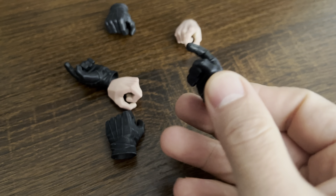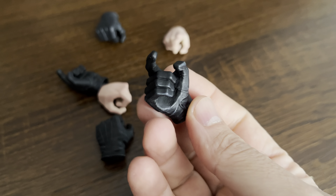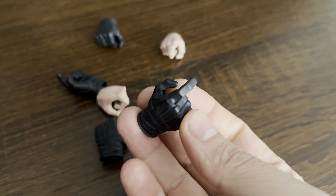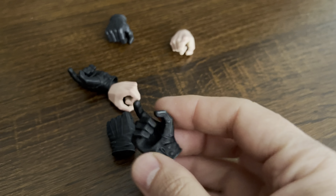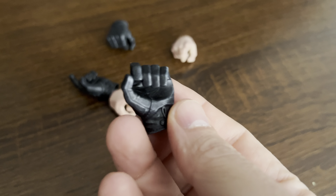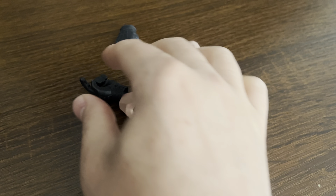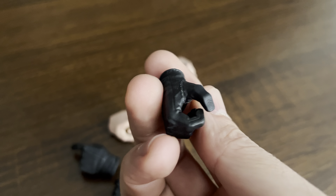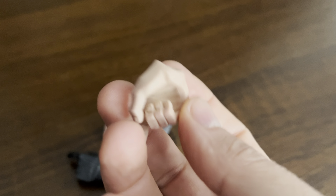Here we have the rest of the hands. We got some of them with black gloves and some without them. This is just different positions so you can grab different accessories such as weaponry and the like.